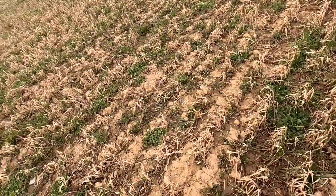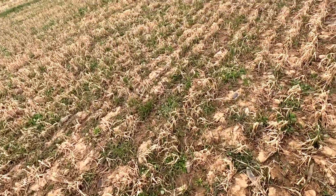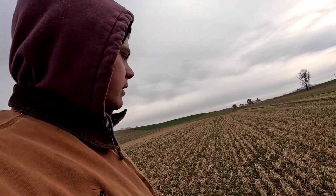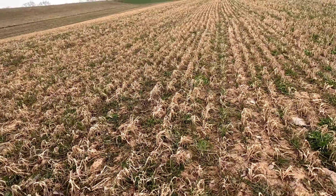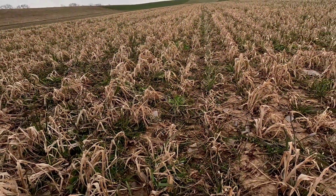Maybe a little thick in the center. This is where GPS would be really nice. I can barely tell where my last tracks were, but right here I believe. You can see a little bit where it smashed down more.